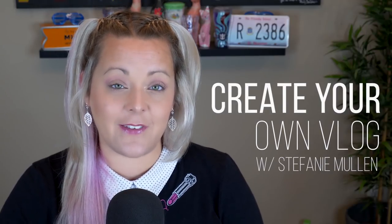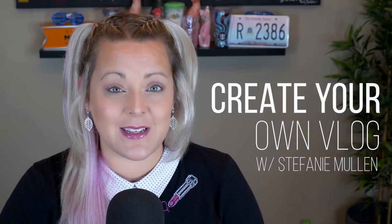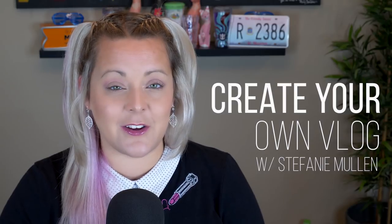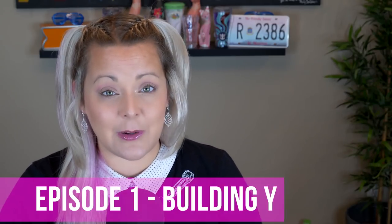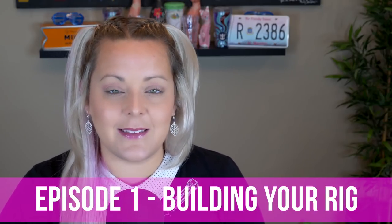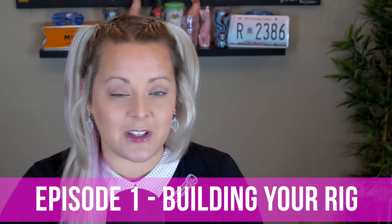Hi everyone, Steph here from Sean and Steph IRL, and this video will begin our training series on how to vlog with your phone. In this free 16-part series, I'm going to go over all the steps necessary to create your very own vlog using only your phone. In this episode, I'm going to go over all the gear I recommend to get the best results out of your phone. Now you can use your phone as is, but there are a few inexpensive things you can add to make your video footage even better.